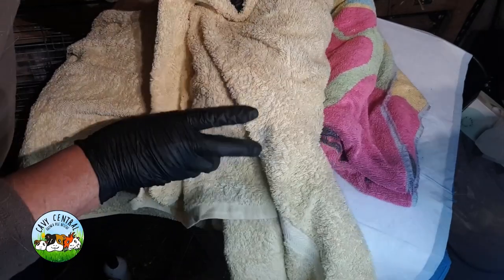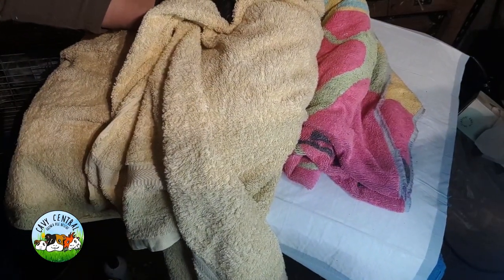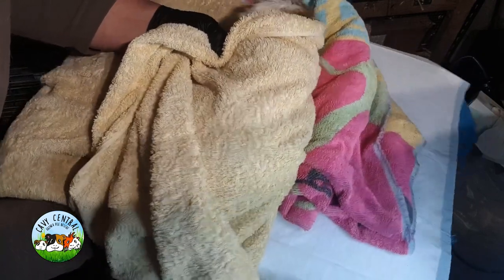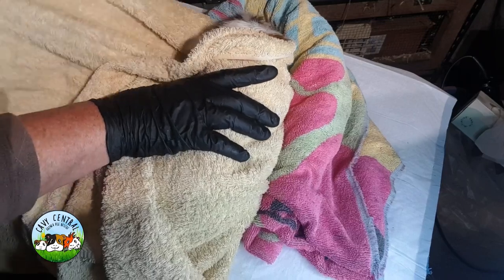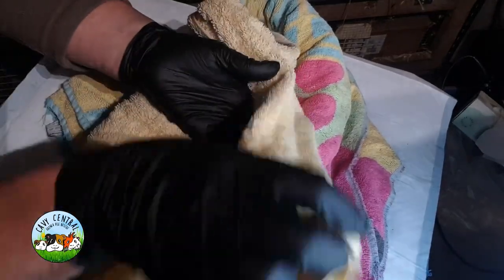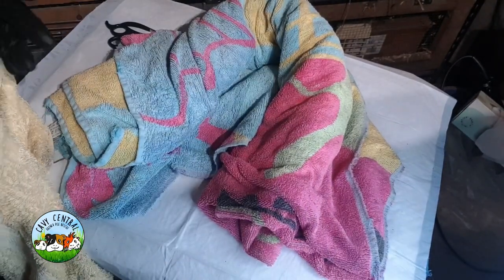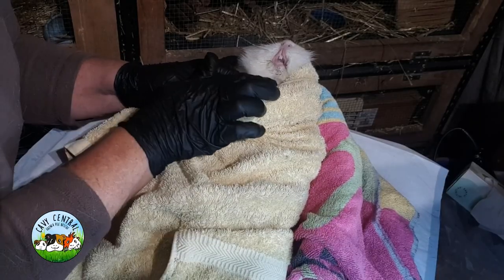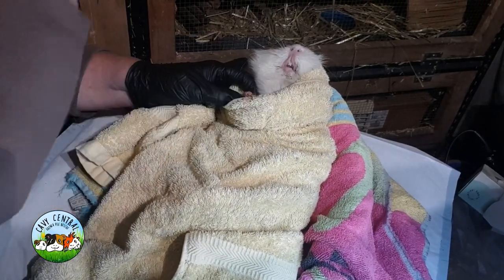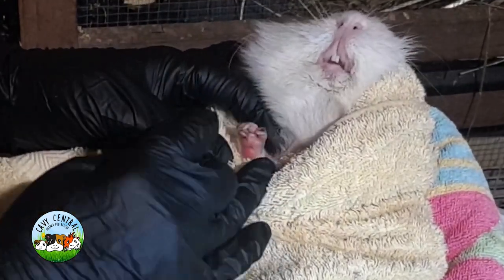We're just going to do his front paws because they're badly, badly corkscrewed in his palm. So we're going to take care of that. To do that I'm just going to wrap him up like we do, and Albie, we're going to put you in our little V-shape. I know he's complaining big time, but it's okay Albie — it's going to be real quick and we'll trim these curly whirly nails.